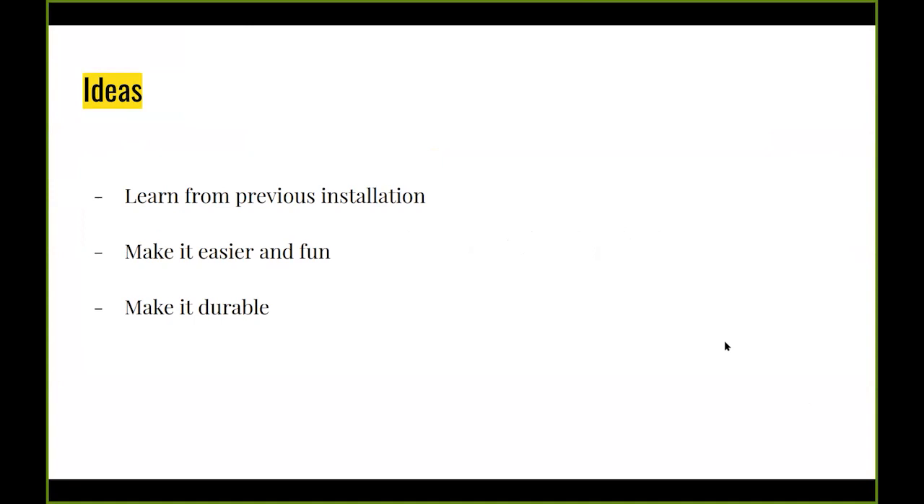The basic idea was to learn from my past installations, mostly from the Christmas one, where I saw how people react when they get offered a task to accomplish. The first Christmas one had a big red glowing button — people would smash it. I tried to make it more open, more easy to accomplish, something you just jump on and do.